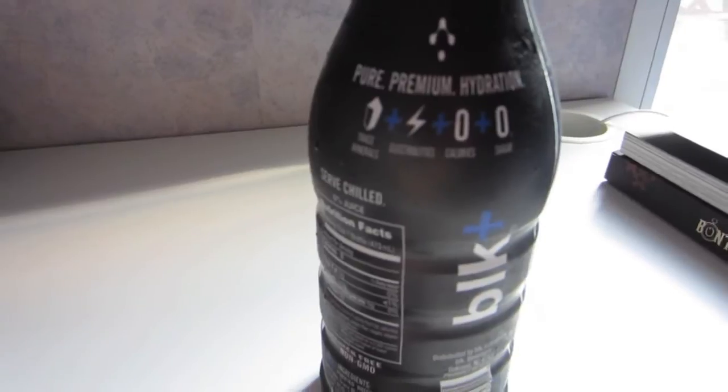It's got this cool little bit on the label about what's inside the bottle — trace minerals, electrolytes, zero calories, and zero sugar. It tastes sort of like Splenda sugar; it's not real sugar. They're not lying to you — there is no real sugar in it.